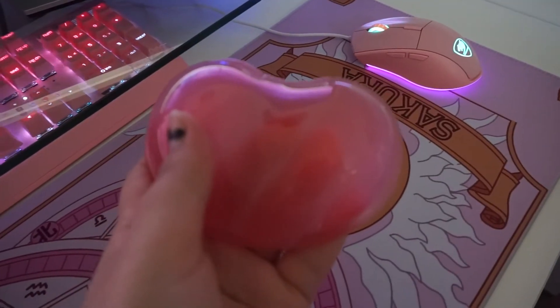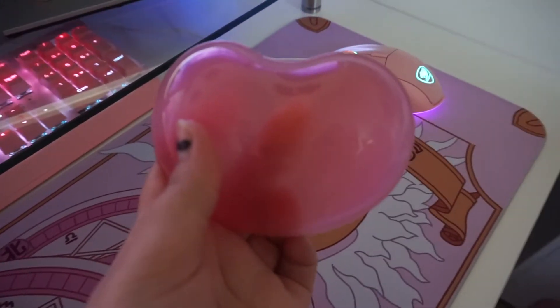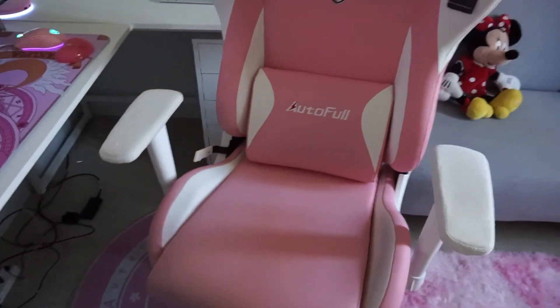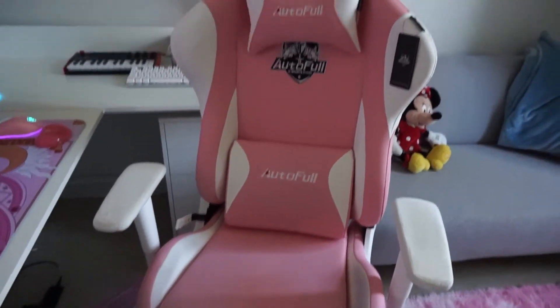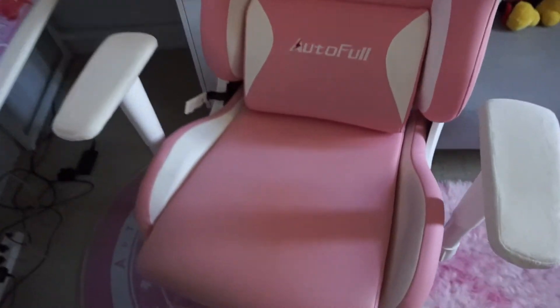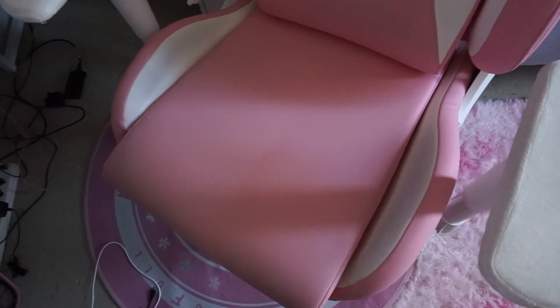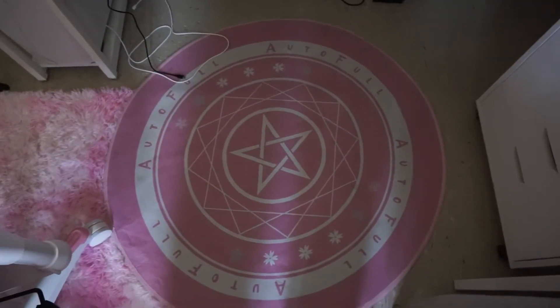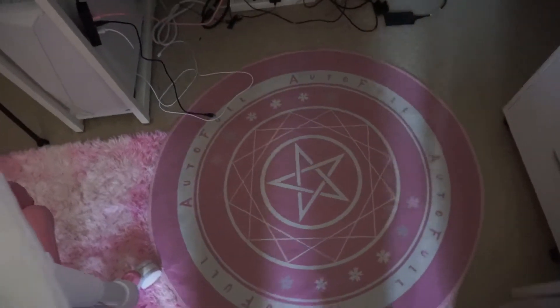I have a wrist rest that is really, really squishy and comfortable — I like it. This chair I also got from Amazon. It's the Autofull pink gaming chair. It's pretty good except that depending on what you wear, you will stick to the sides and the chair itself, but it's really cute. It comes with a little headband. It's a random gift — you either get a rug or you get a seat cushion cover.